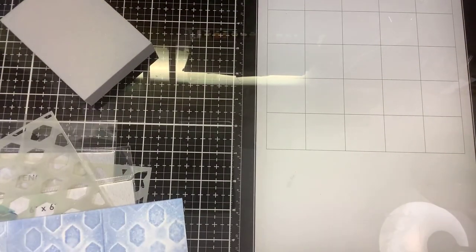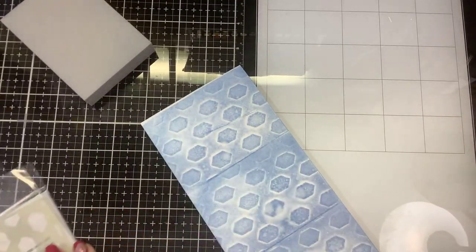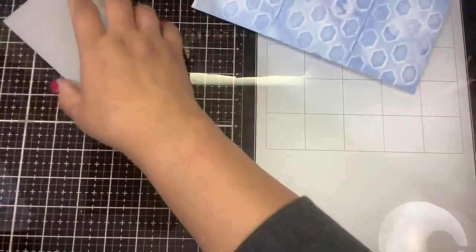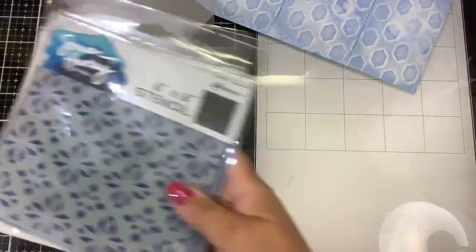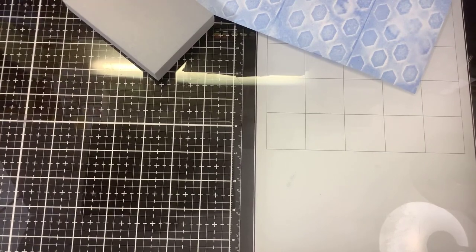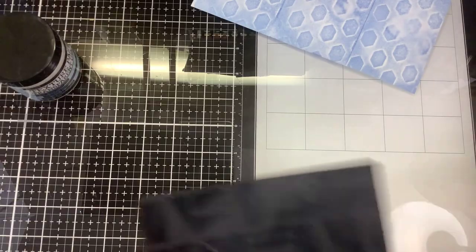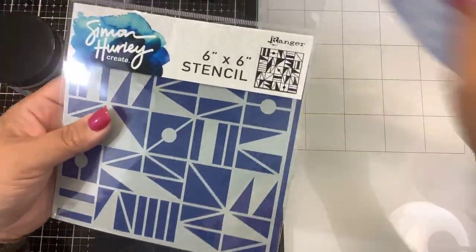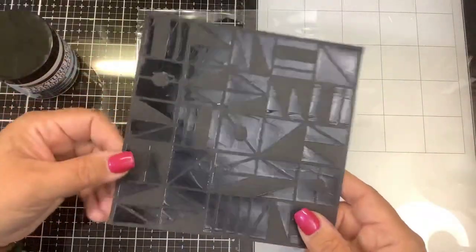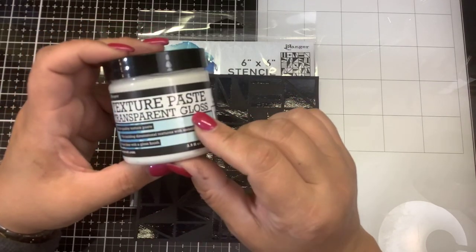Another thing you can do — though I don't have it in front of me — is mixed media with your gel plate. If you have a Gel Press gel plate you can paint and ink through those using the stencils. But I want to show you my favorite thing to do with the stencils, which involves foiling. Simon and I did a video last year where we played around with foils. What's really cool about this Geometry stencil with its fun design is you can run through it with some texture paste.